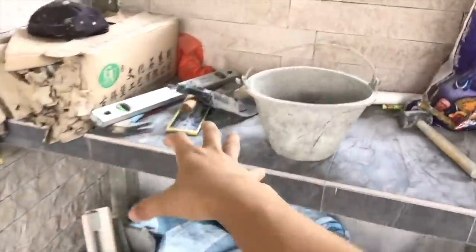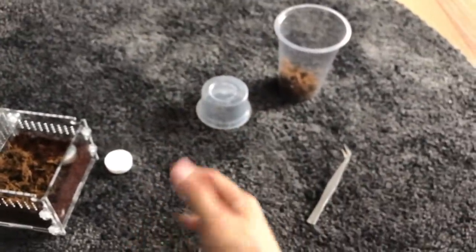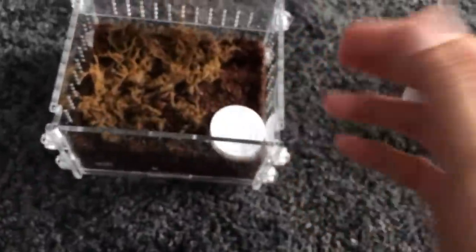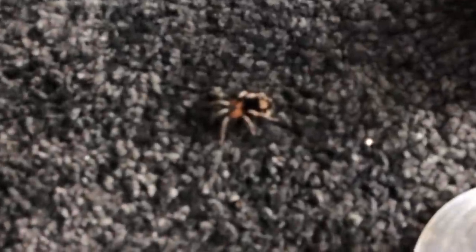The new tarantula room currently under renovation is gonna have built-in cabinets as well as custom-made natural setups - like a desert setup for desert species and a tropical setup for tropical species. I'm asking my friend who does bioactive setups to help me with the tarantula enclosures. The whole tarantula room will pretty much be like a showroom, a display room, which I think is gonna be pretty darn cool. The shoebox stuff is just temporary for the heat wave.